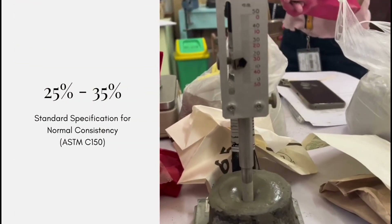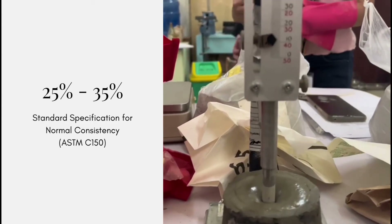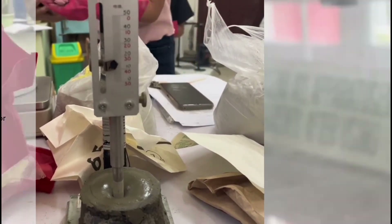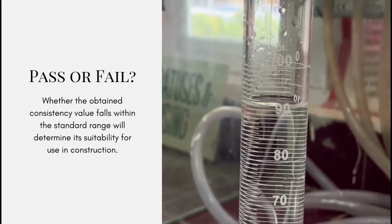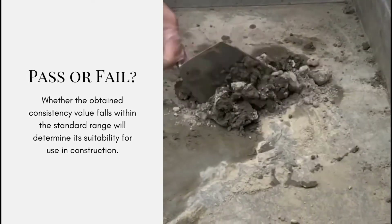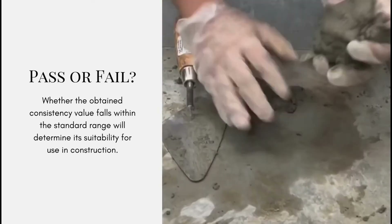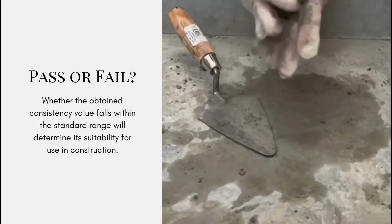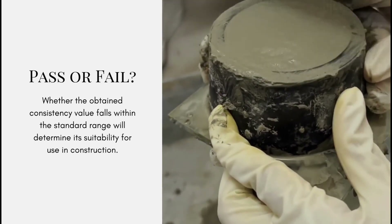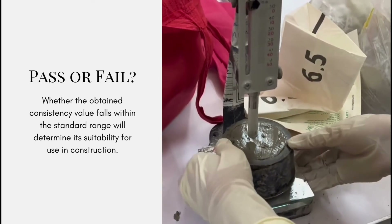The standard specification for the range of values of Portland cement's normal consistency is 25% to 35%. The water percentage that allowed the plunger to penetrate to a depth of five to seven millimeters from the bottom of the mold is recorded as the normal consistency of the cement sample. If this value falls within the range of 25% to 35%, the sample passes the consistency test; otherwise, it fails and is regarded as unsuitable for use in construction.